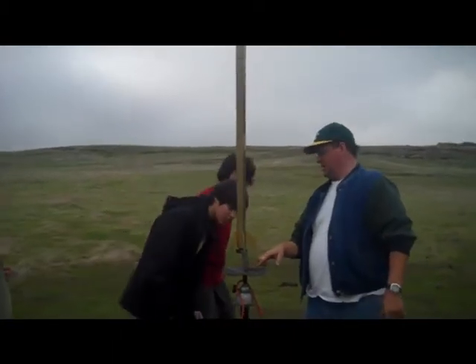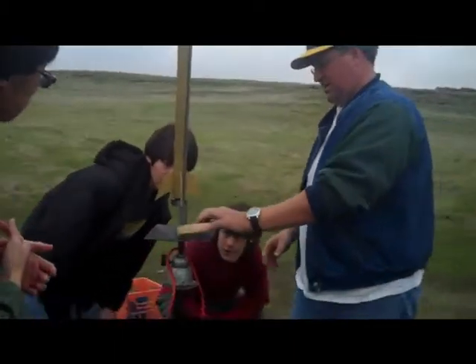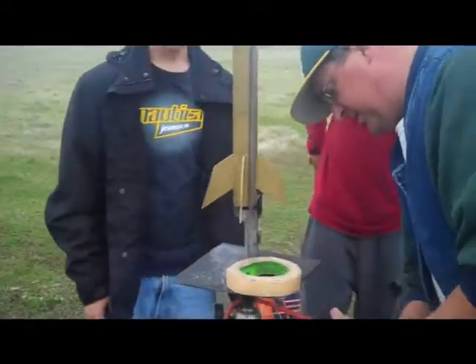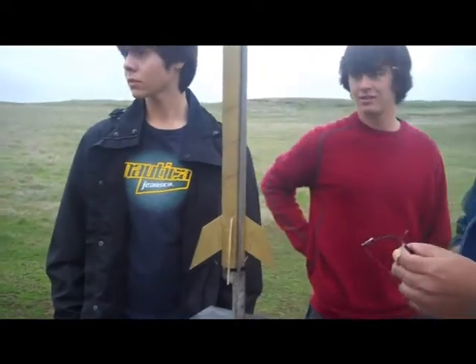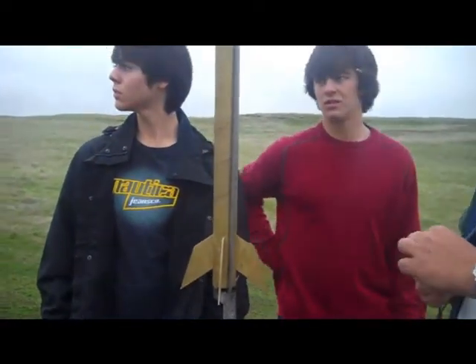The igniter isn't touching any of the metal because it'll short out and won't fly. We're going to cheat with this because there aren't any Aerotech clips out here — you have to do the masking tape trick. Yeah, that's what I figured.